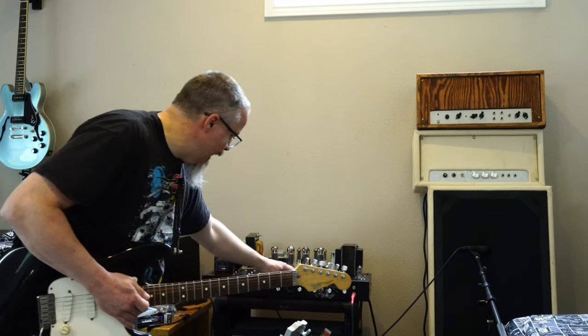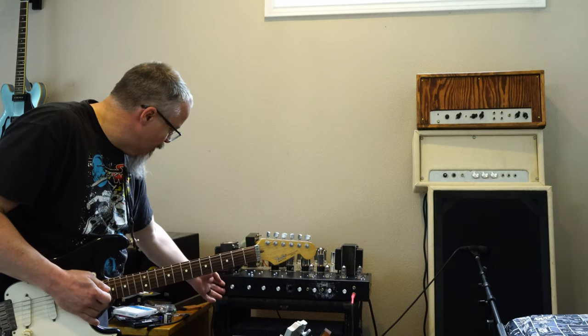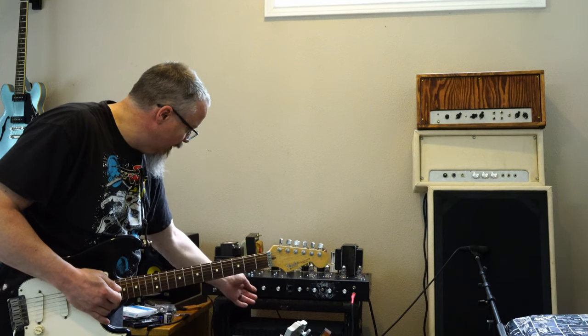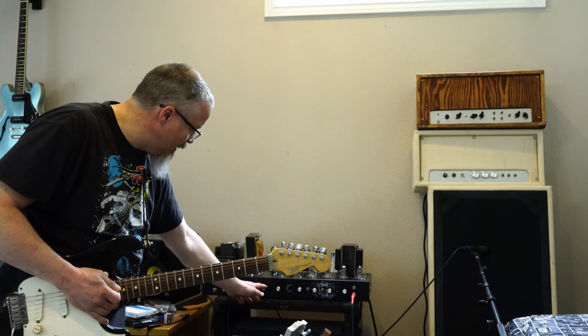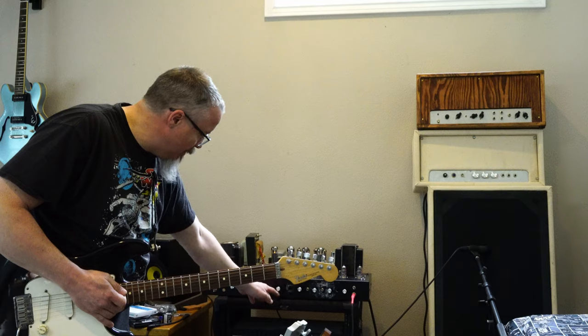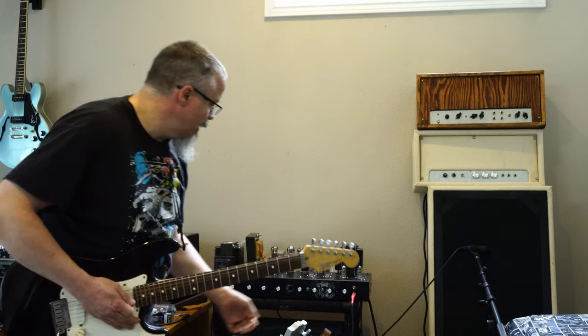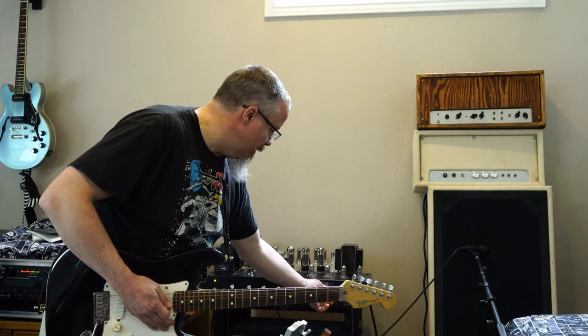If I go all the way to max again — I have the master volume, but it is only set up maybe less than a quarter. You can see my presence is most of the way up, backed off a little. My bass is mostly up, backed off a little. Mid is just a little to the right of top, and treble is about three quarters. So that's where I'm liking it. Let's go up to almost max volume here.